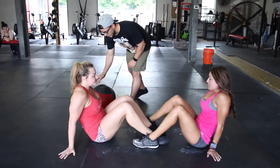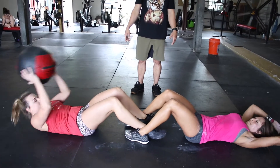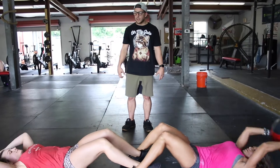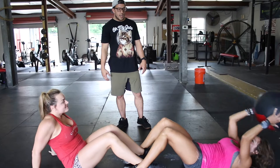Once they've got their 10 push-ups each, they'll switch and get ready for sit-ups. They'll interlock their feet, and with a med ball, they'll both sit up together and pass it back and forth. We're focusing on squeezing the core and activating those abs, making sure we're getting a nice workout for the midsection.